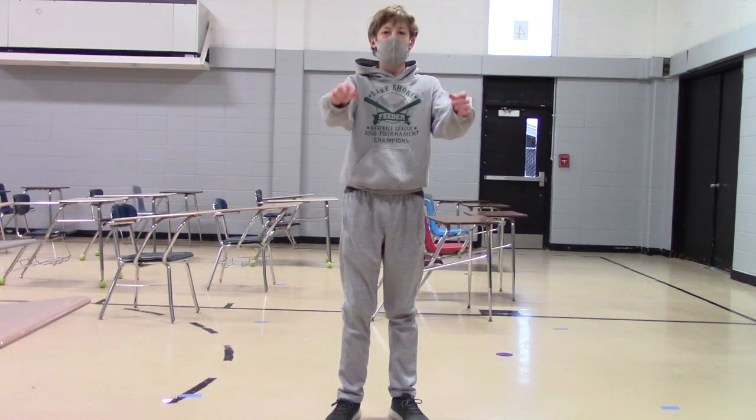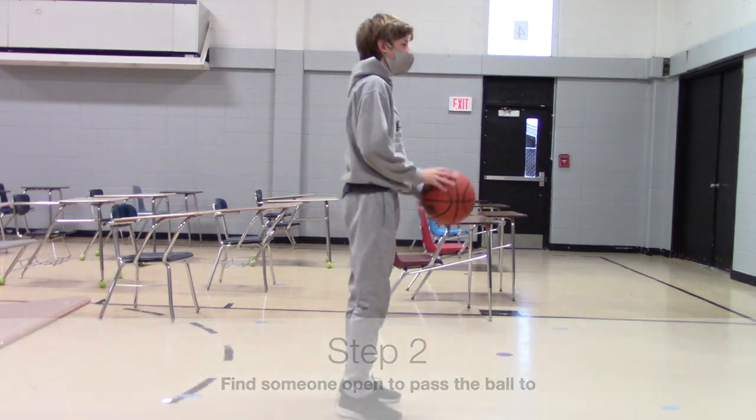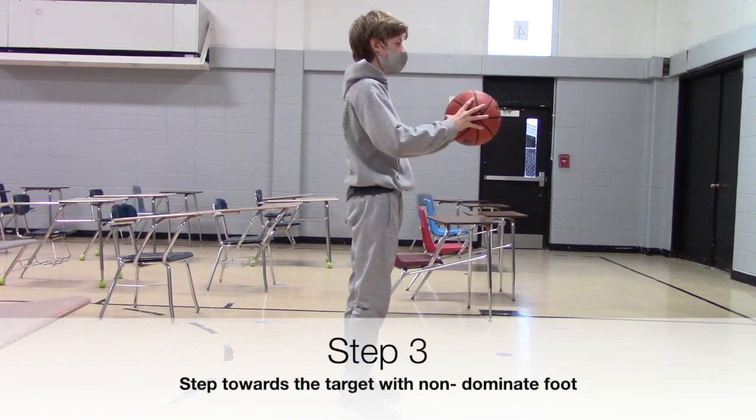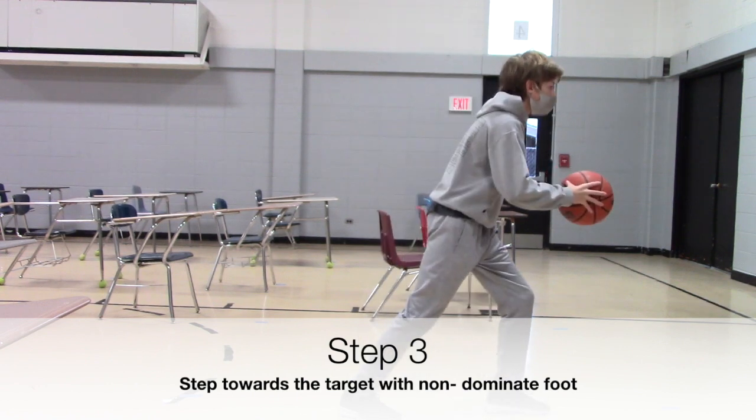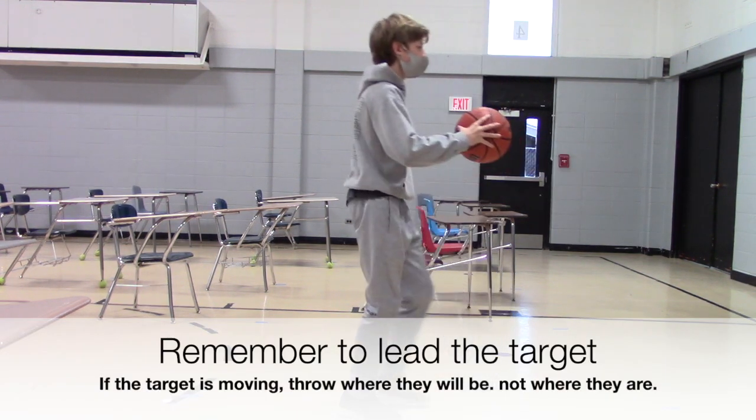Step one is to get the ball. Step two, find someone who's open. Step three, step towards the target with non-dominant foot in front. Remember to lead the target. In other words, move the ball where the target's gonna be, not where the target is.